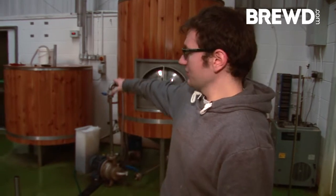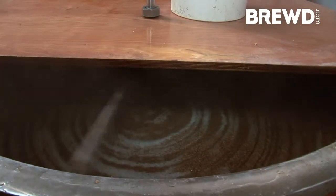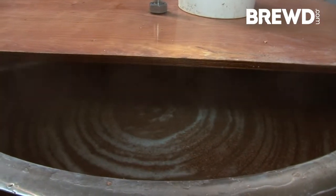This other tank here is our mash tun, and that's where we put all our grain in. We steep it with the warm water to extract all those lovely sugars, ready for fermentation.